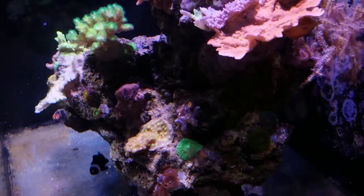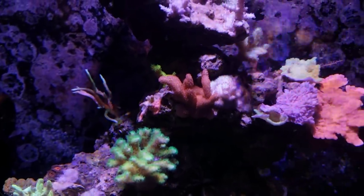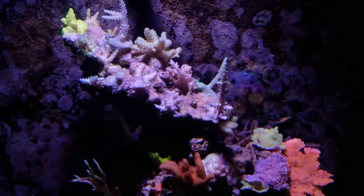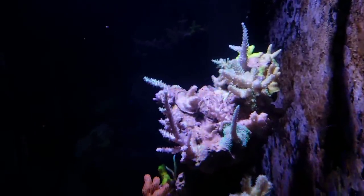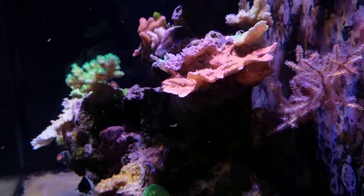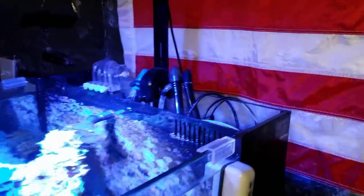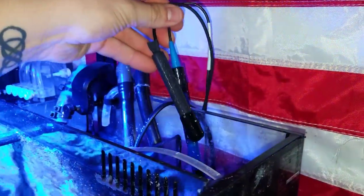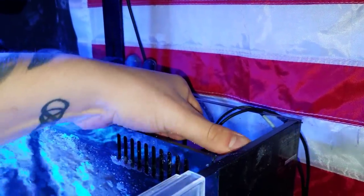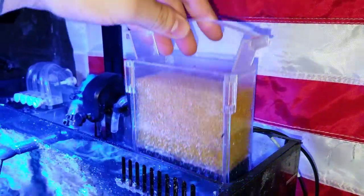The real problem started when the macro algae died in the tank, about three and a half weeks into the transition. I'm chalking it up to not getting what it was getting from the Triton method. The macro algae in the chaeto reactor died, I replaced it with new macro algae from the 300 gallon, that was good for about a week and then died — I did that for about a month. There was also some bleaching on some Acropora, going from dark blues to nearly translucent, though not dead. It's finally starting to come back, just taking time.